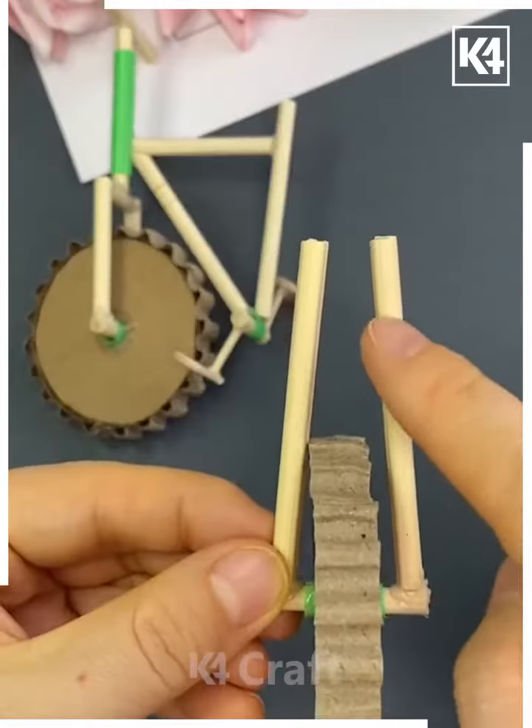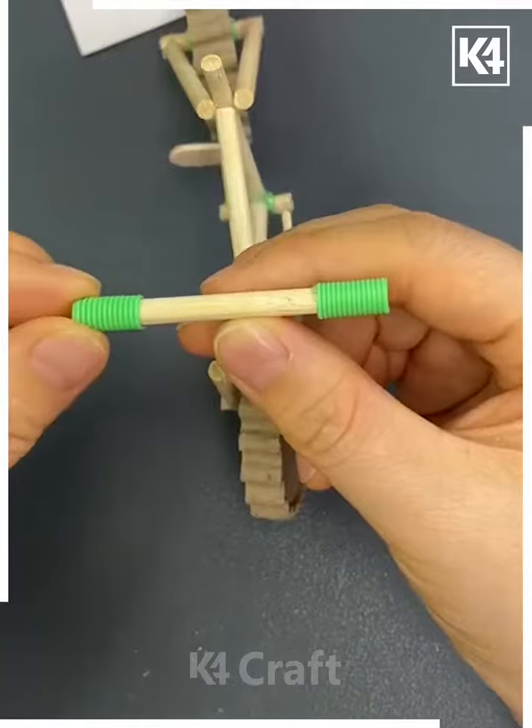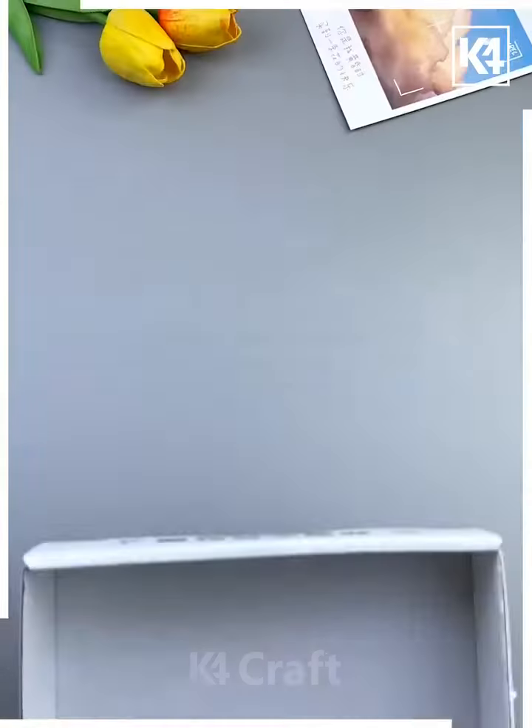Now we are going to make the handle and seat of the bicycle like this using these bamboo sticks. Now we are going to combine all of them, and look, your bicycle is ready!